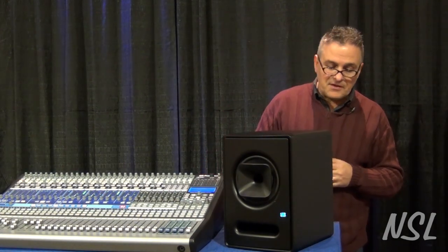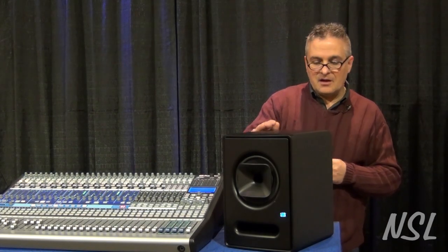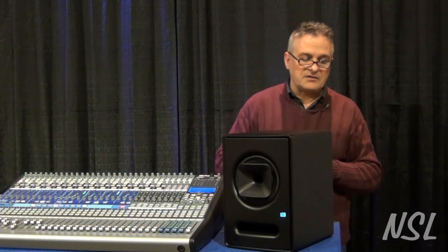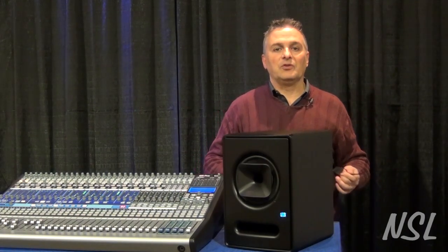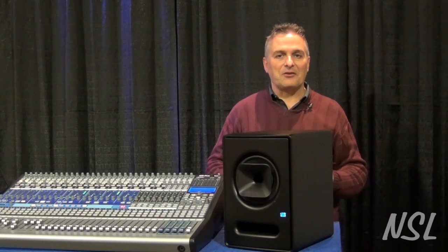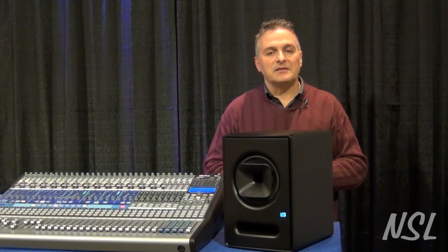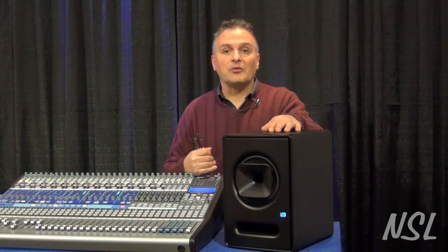There are two versions of this: a six-inch version and an eight-inch version. One of the big advantages of this layout is that they get very, very loud but still sound really, really nice, and that's one of the things with a control room monitor. Getting a control room monitor to behave when you turn it up is a pretty cool thing. These are available now at Northern Sound and Light.